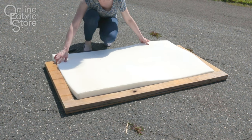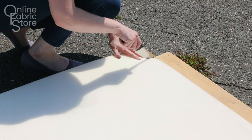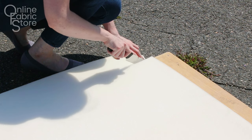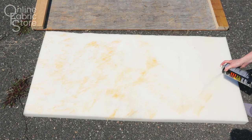Cut the foam to fit inside the wood frame with a serrated knife. Mine's already the correct width, so I'm just cutting off the extra at the bottom. I'm using 2-inch thick upholstery foam, which is slightly thicker than the wood frame. Use a spray adhesive that's good for foam to attach it.